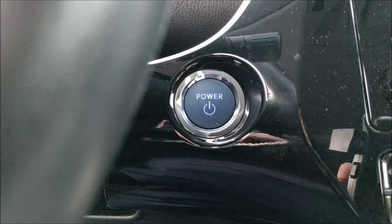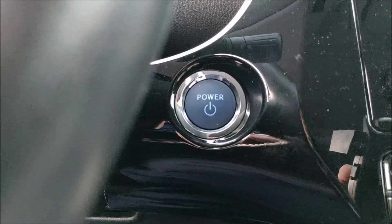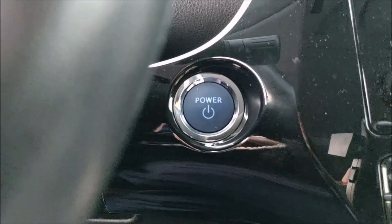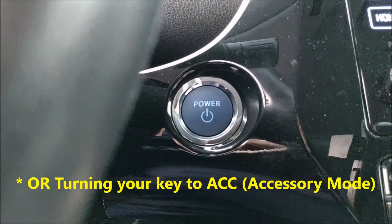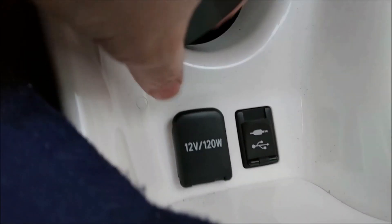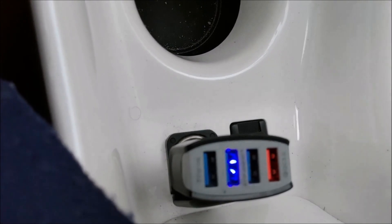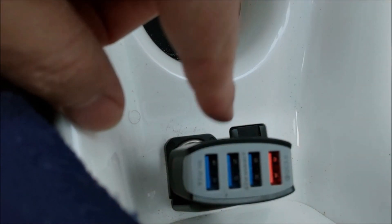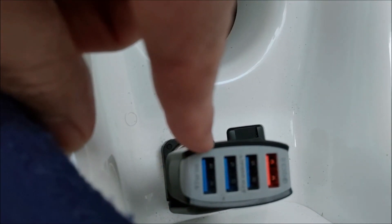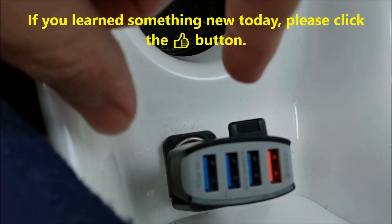One way to find out if your 12-volt outlet is connected to the battery even when the car is off is by turning this on when you have it on AC, and then plugging in any phone charger. When I turn the car off, it goes off — that is why this is not going to work to trickle charge your battery using the auto lighter adapter.